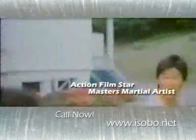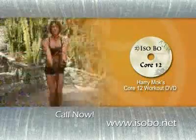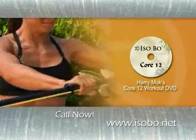Masters Martial Artist Harry Mock's Core 12 Workout DVD shows you how easy it is to use the Isobow for an entire body workout with guaranteed results.